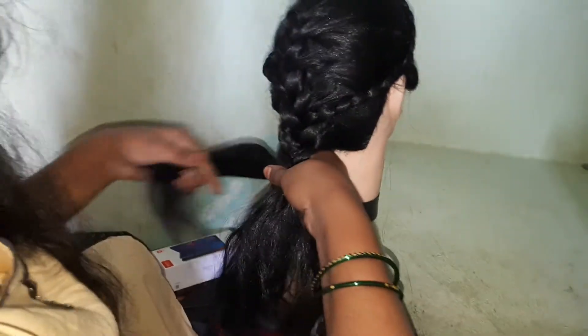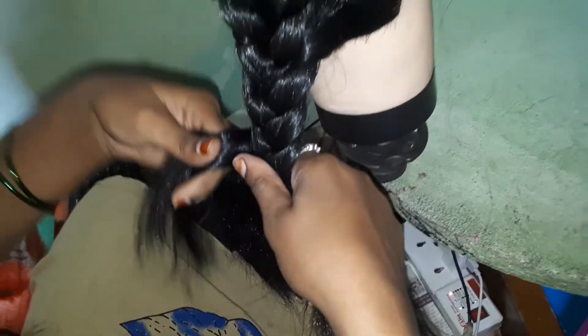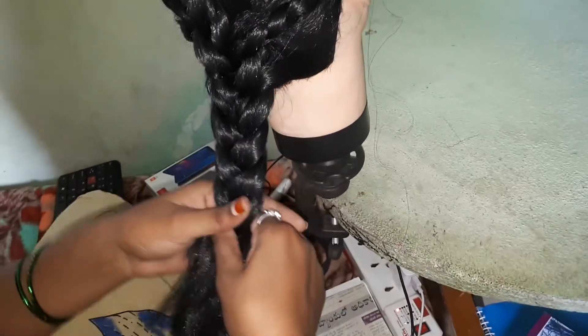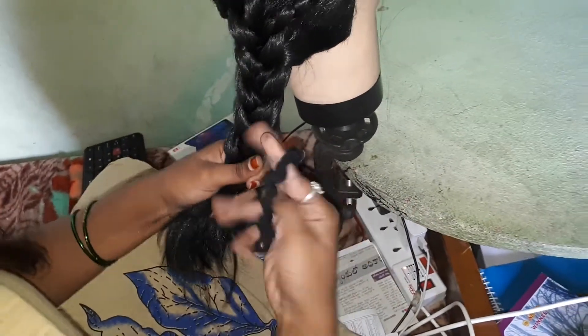Okay, three, four steps. I will put it in my hand.